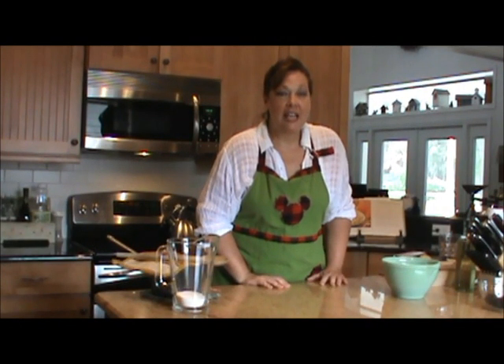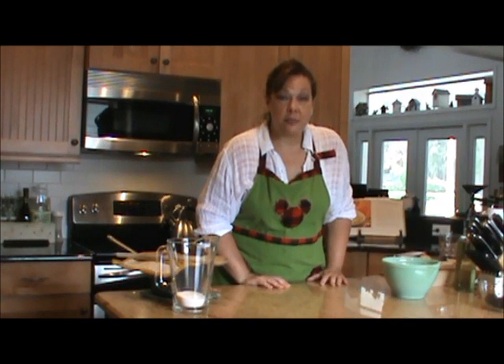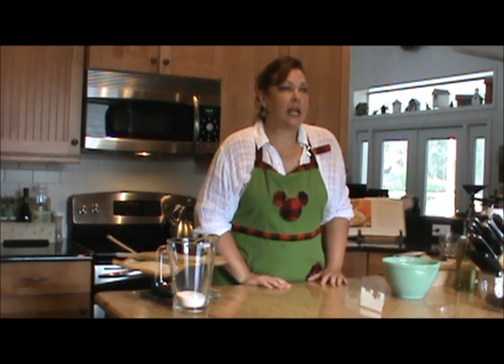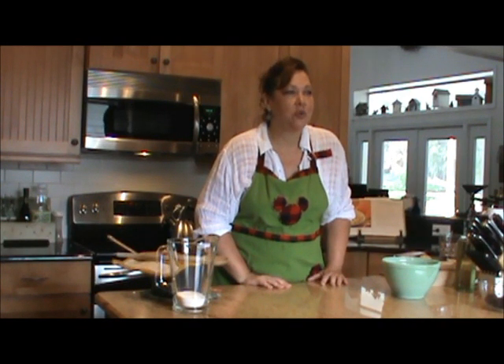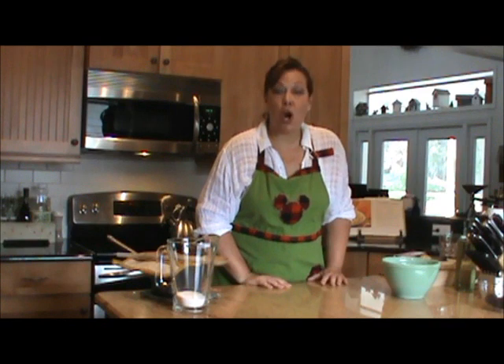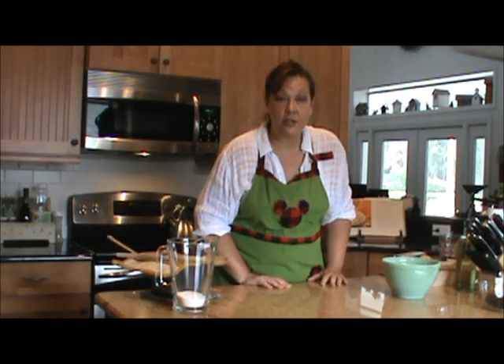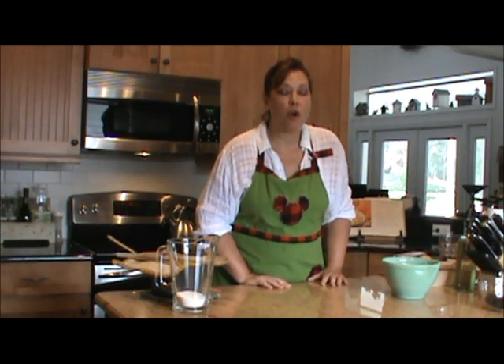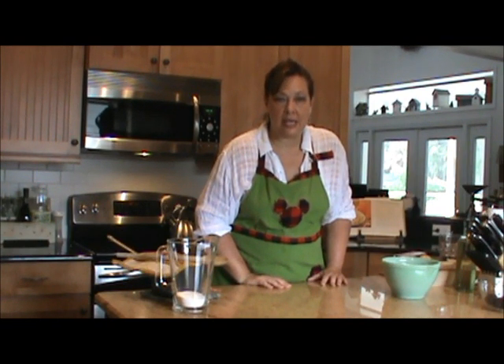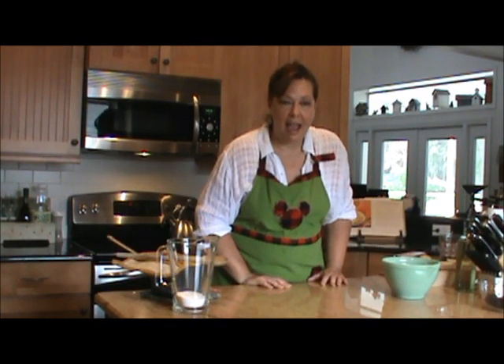Hello, I'm Jackie Garvin and welcome to Syrup and Biscuits in the Kitchen. Well, I'll tell you what, it is summer here in Central Florida and we are just about to burn slap up. It's hot as blue blazes. So we are looking for anything cold that we can find to drink. And today I'm going to teach you how to make the perfect Southern sweet tea — the staple of the South. It's really very easy.